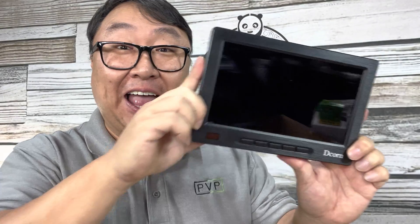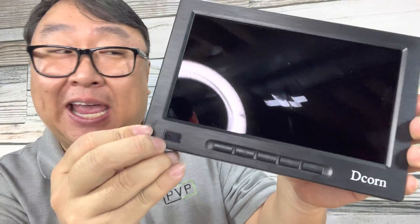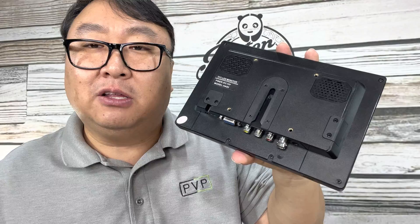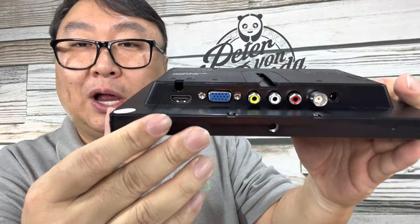I wanted to add a really small monitor to my computer, so I bought this. What's happening, Panda Nation — Peter Von Panda. I just bought this monitor; it's by DCOM. This monitor isn't necessarily for computers — it's just a small monitor you can use for anything. You can put this in your kitchen to watch a little TV, or use it in a car strapped to the back of a headrest.